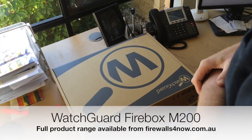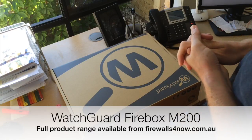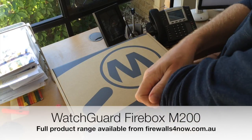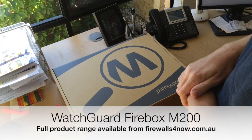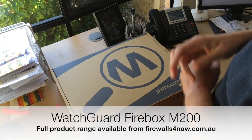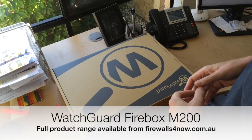So here we are — we've seen plenty of pictures, but this is the new WatchGuard Firebox M200. It's the replacement for the XTM-515 and the XTM-330. I'm sure we've seen plenty of pictures on the internet, but I thought it might be good to show you what you get in the box. It's a little bit different seeing it in person.